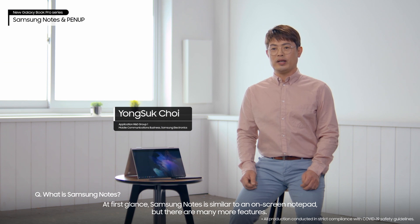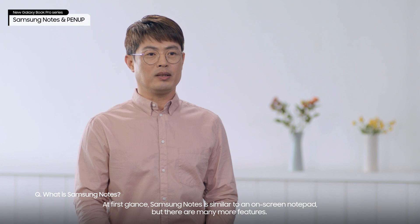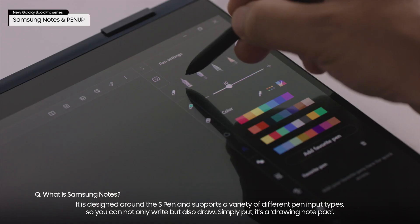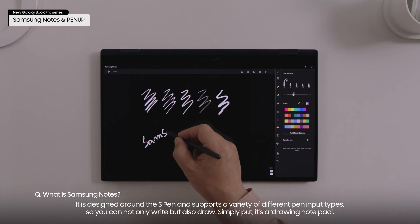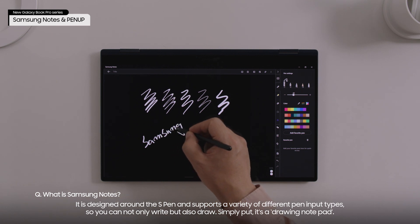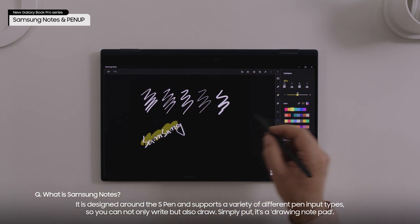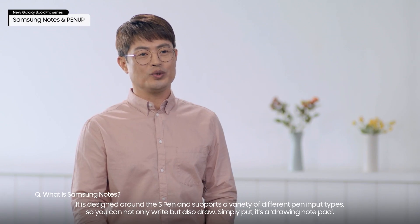At first glance, Samsung Notes is similar to an on-screen notepad, but there are many more features. It is designed around the S Pen and supports a variety of different pen input types, so you can not only write but also draw. Simply put, it's a drawing notepad.